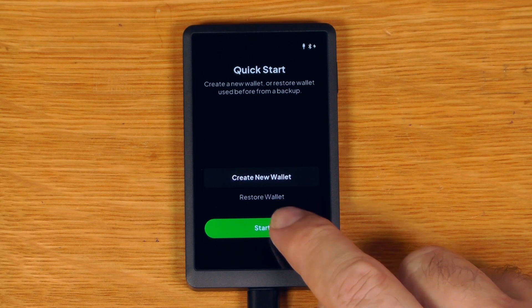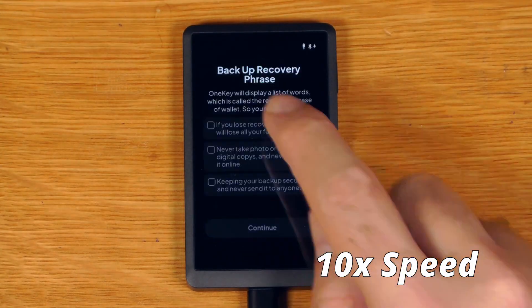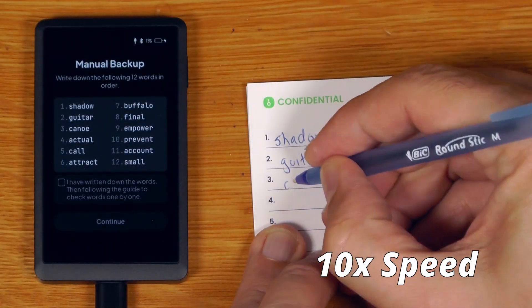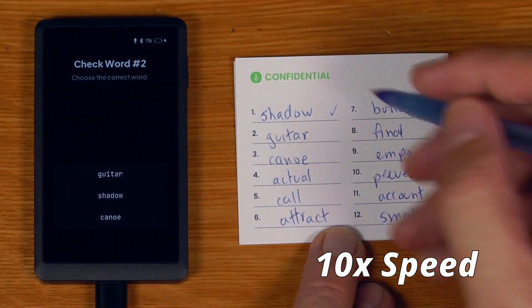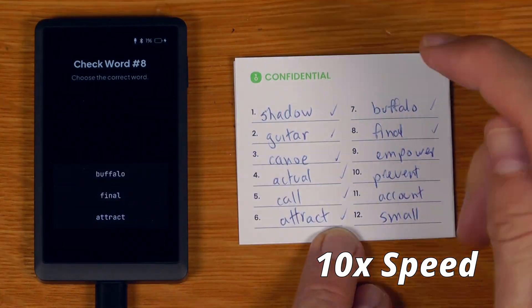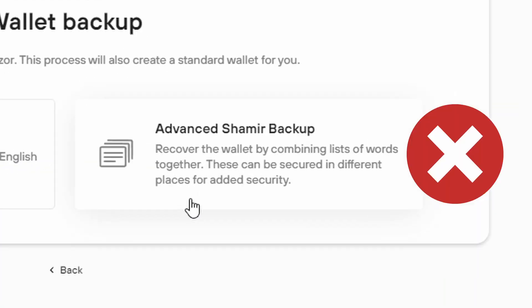Let's just do create a new wallet to see what that looks like on here. Just like we saw with the OneKey Classic, the OneKey Touch follows and improves on the Trezor process. Not only does it force you to set a PIN, but it also forces you to do a full seed backup and verifies all 12 words as opposed to only verifying part of it. It doesn't actually support Slip39, so if that's a feature you want to use, that is important to know.